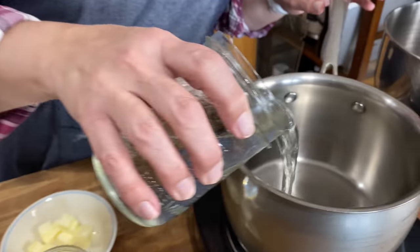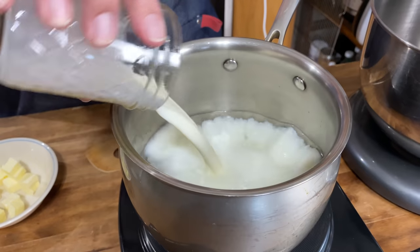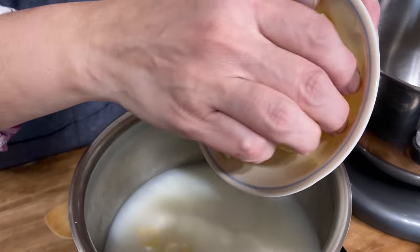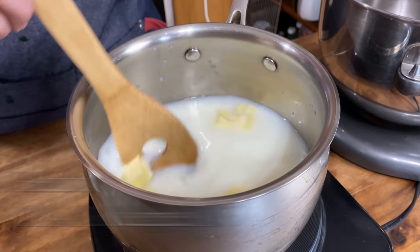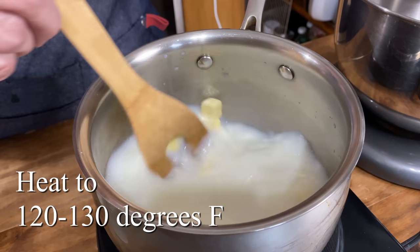This bread is made in two pretty basic stages. We're going to heat our water, milk, and butter in a saucepan, and then we're going to combine our ingredients in the mixing bowl. So in goes our water, our milk, and our butter. I've cut it up into smaller pieces so it melts a bit faster.